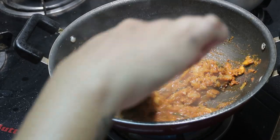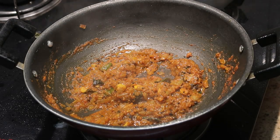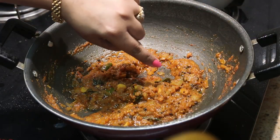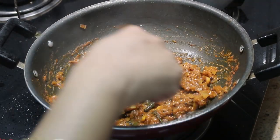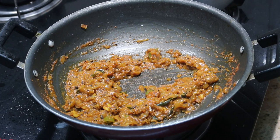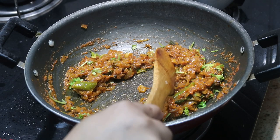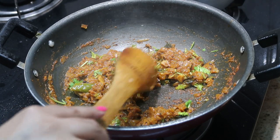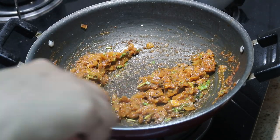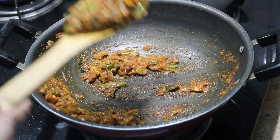It's been ten minutes total and the tomato thokku — or takkali thokku, the tomato gravy — is absolutely ready. At this stage I'm going to add finely chopped coriander leaves, which gives a lot of flavor. Now I'm going to take half the portion and in the same curry I'm going to make the tomato rice.